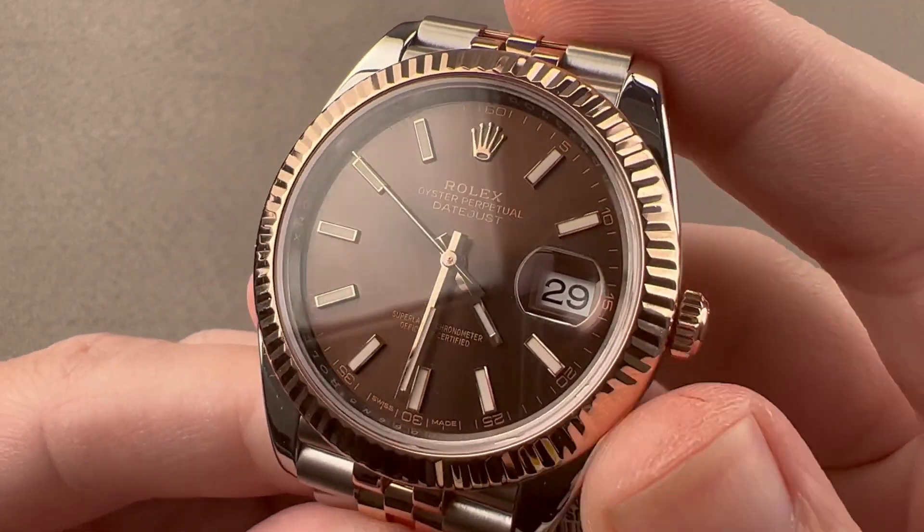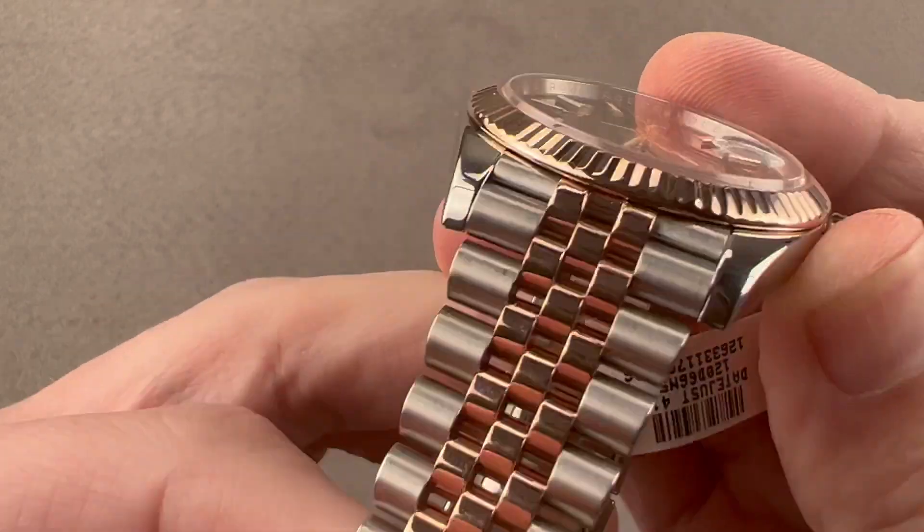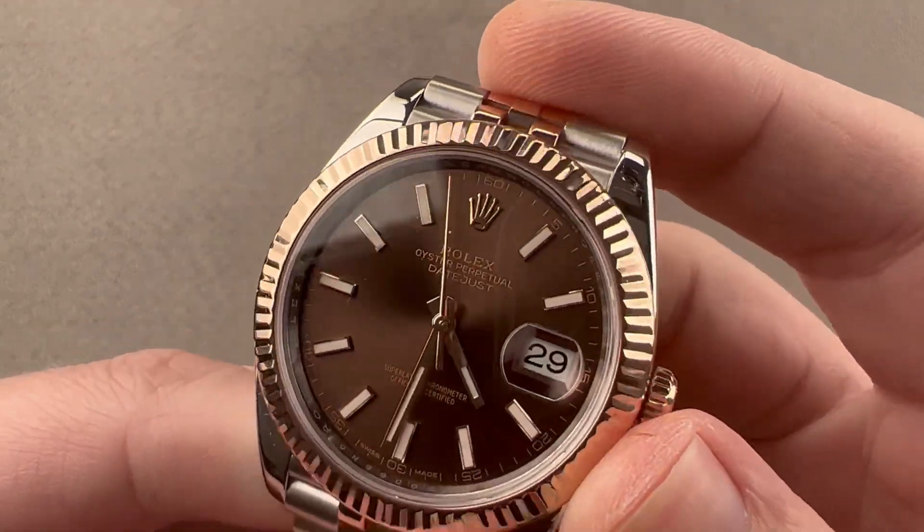Today we are discussing the Rolex Oyster Perpetual Datejust 41, reference 126331, in a combination of Everose red gold and 904L stainless steel.